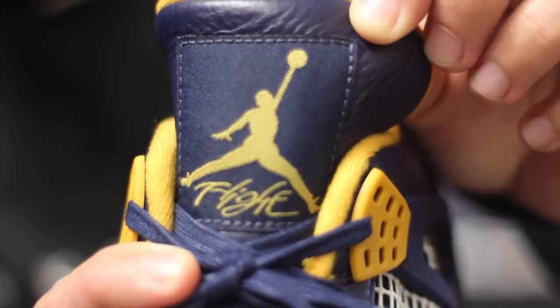I went true to size on these, as I have been with some of the most recent retro releases. To me they just fit perfect. Retail price is going to be $190. I also wanted to show off the logo and the patch. Are these worth $190? I don't know, man — that's your choice, spend your money however you'd like.